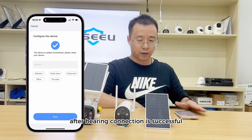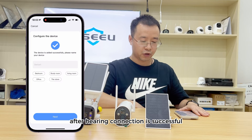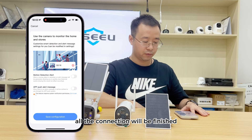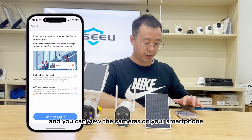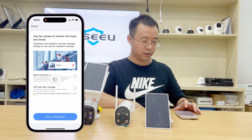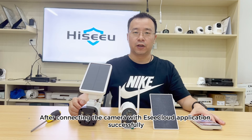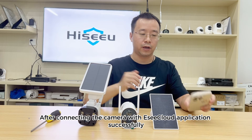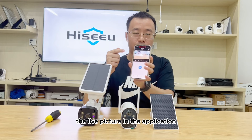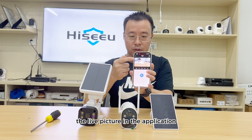Wait for the connection to succeed. The wireless connection is successful after hearing the 'connected successful' prompt. You can then view the cameras on your smartphone. After connecting the camera with the EC Cloud application successfully, you can view the camera live picture in the application.